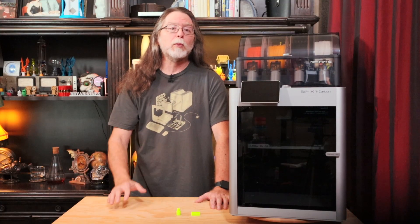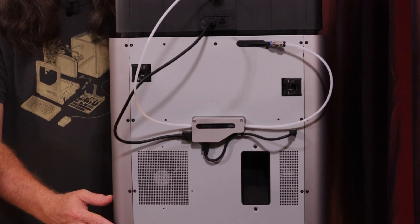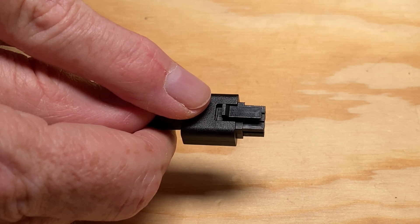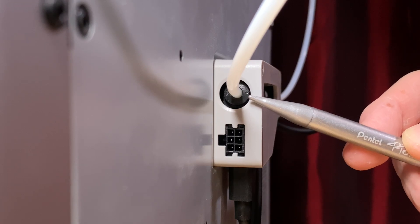The AMS holds four spools of filament and is connected to the printer with a 6-pin cable and a PTFE tube. Both the PTFE tube and the cable from the back of the AMS are plugged into a filament buffer on the back of the printer. The cable has a locking clip to prevent it from being pulled out, and the PTFE tube connects to a coupler that holds it securely in place.